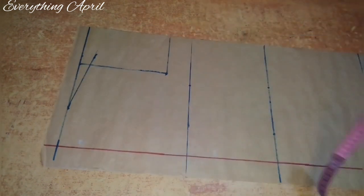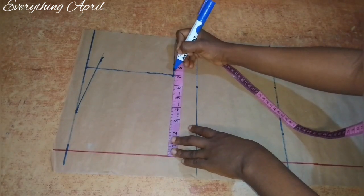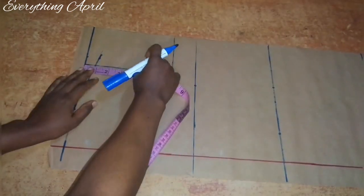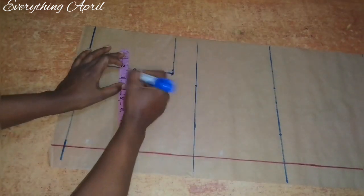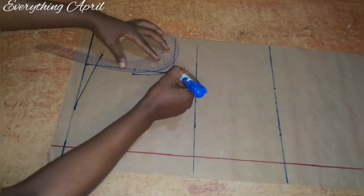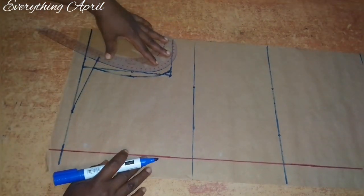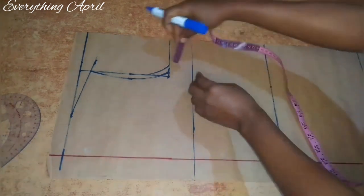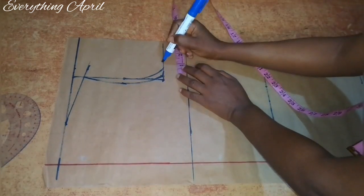To make my armhole curve I'll input a quarter of my bust measurement on the chest line. I'll measure the line from the shoulder slope to the chest line, divide that into two to find the midpoint, and from that midpoint I came in by half an inch for my front armhole curve. I'll connect from the chest line to the half inch I came in by, and then to the shoulder slope — that's the front armhole. For the back armhole I'll connect from the chest line to the midpoint of that vertical line.